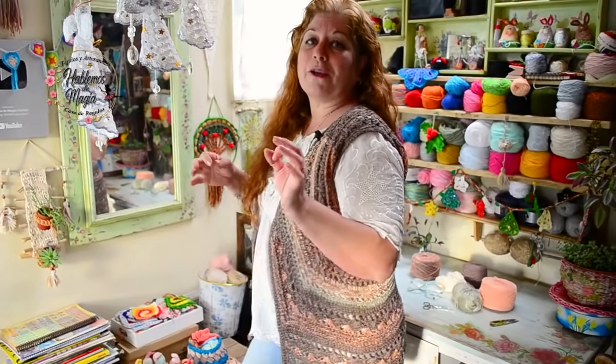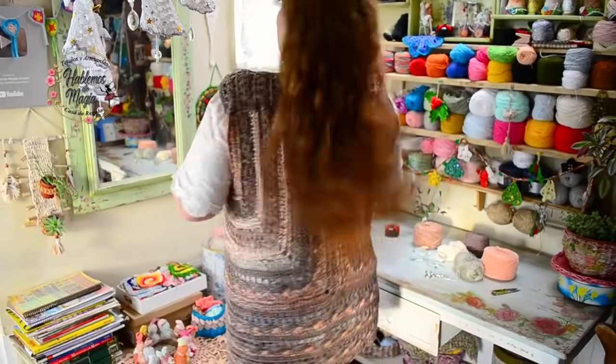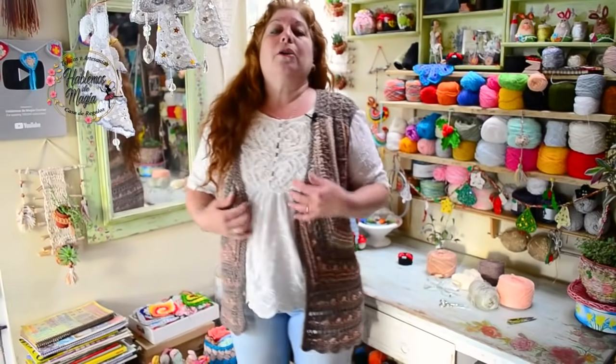Miren por favor lo que es este chaleco. Esta es la espalda, una espalda que se une a la mitad. Es un chaleco en U — lo llamo U porque tiene forma de herradura. Se teje en dos piezas y se une al medio. La verdad que es súper fácil de hacer y tenemos una prenda única. Son súper prácticos.